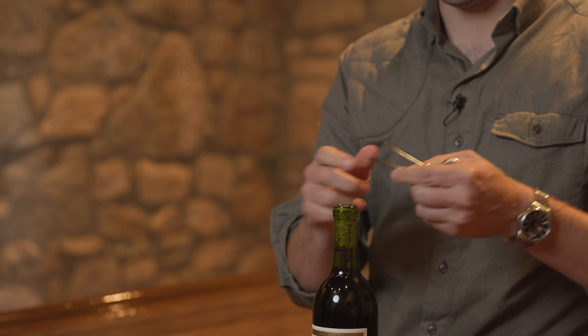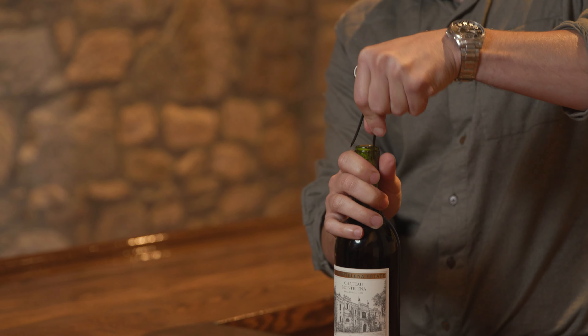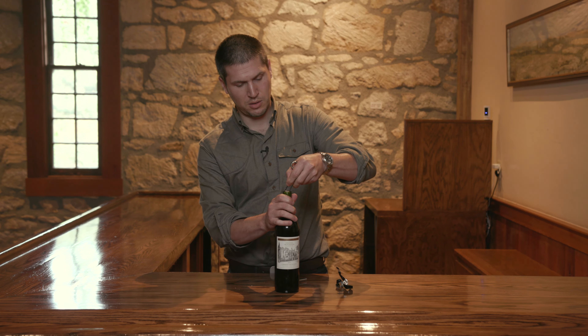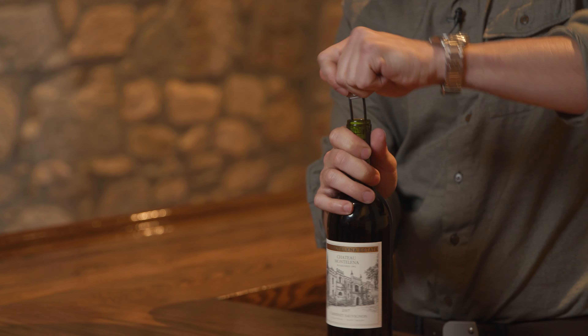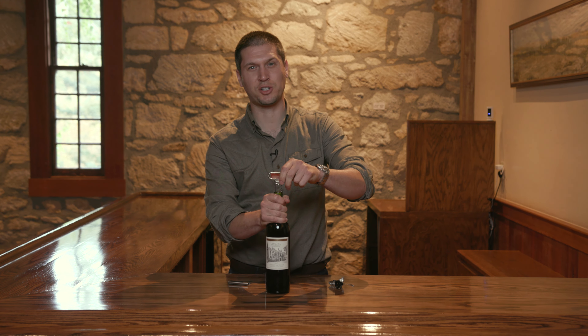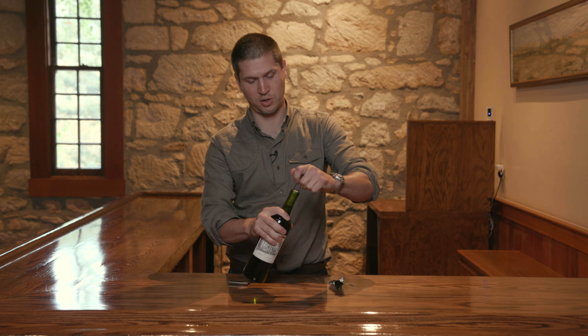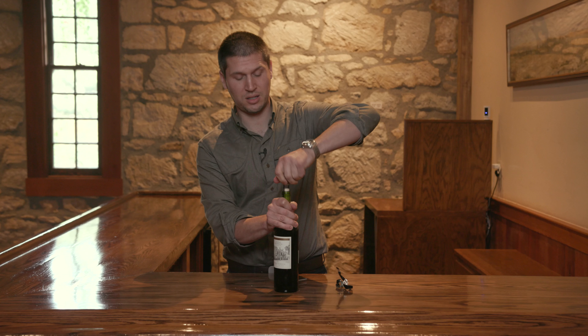To open, go ahead and put the long prong in first along the side of the cork. Give it a little wiggle. Then put the other shorter side in and wiggle it back and forth. You don't want to put a ton of pressure on it because you can very easily push the cork into the bottle. At that point, you can start twisting and turning.